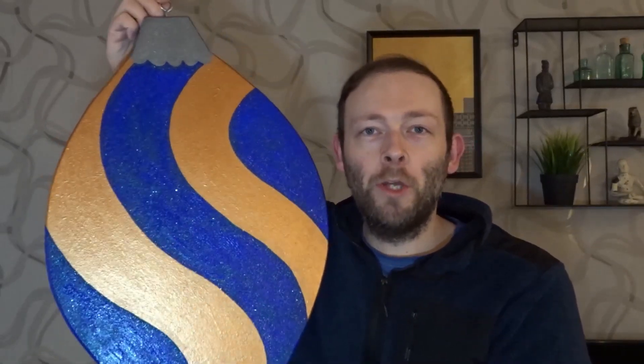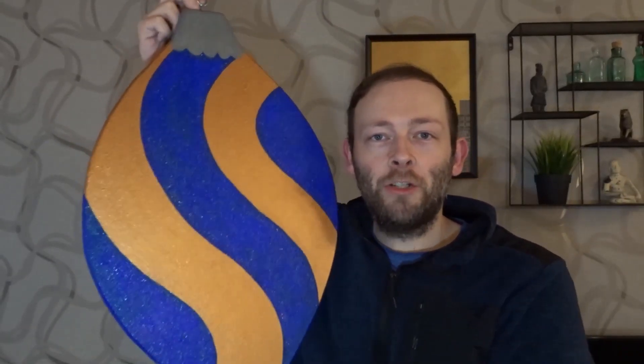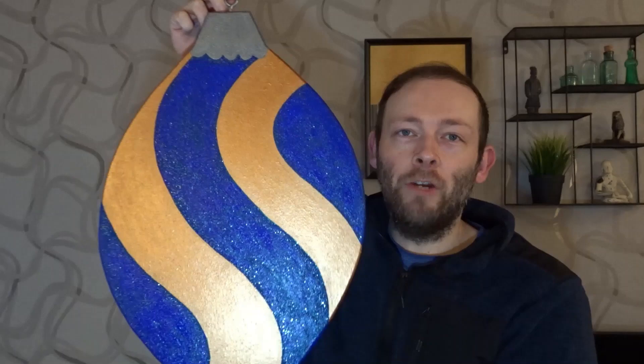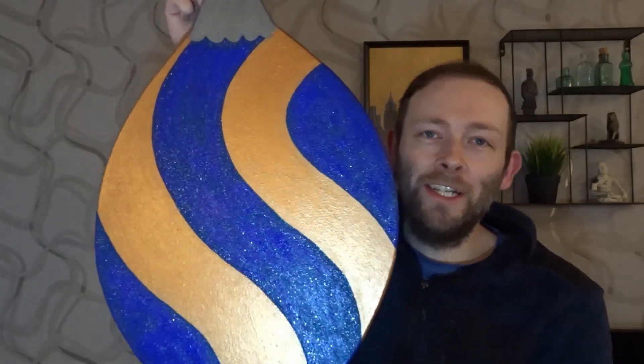Hi everyone and welcome back to the channel. In this video I'd like to show you how I made this really festive looking decorative Christmas bauble decoration just out of some scrap wood and some paint. This is great to hang up in your home over Christmas time to give that really festive Christmas vibe. So let me show you how I did it.